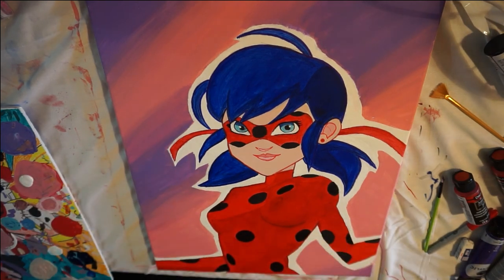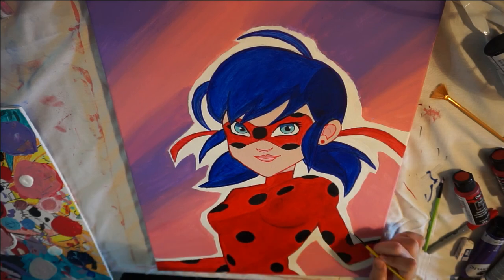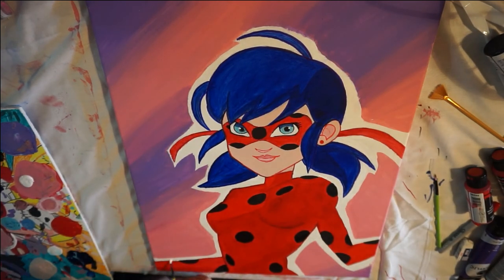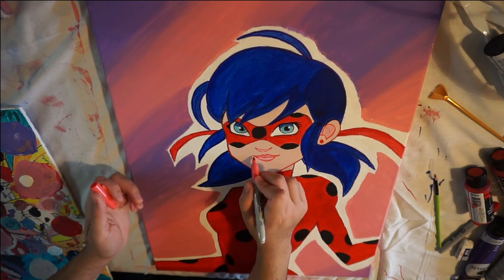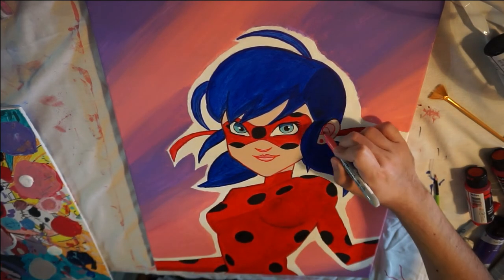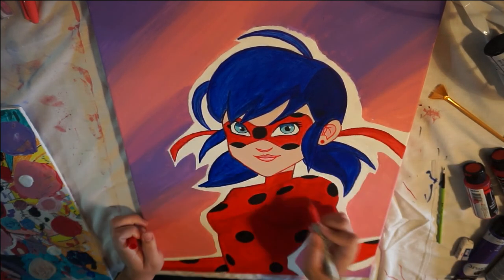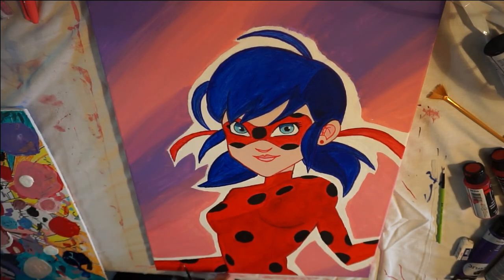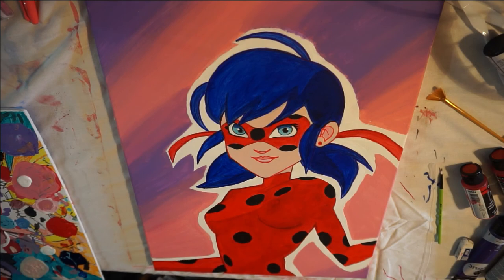I might even add glitter later on — I think my five-year-old niece would really love that. But for now I'm just going to stick with the drawing and painting for this video. I go in one more time with the peach Sharpie just to make sure that the nose and the mouth are extremely clean and detailed, or at least as neat as possible. I left a little extra paint on it to dry for a couple of hours to make sure the Sharpie wouldn't catch any paint.